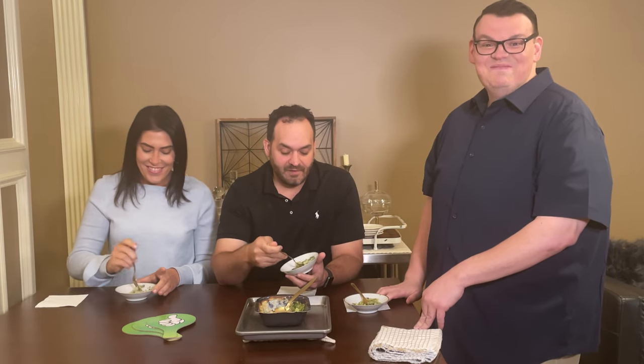Mix equal parts parmesan and panko breadcrumbs with a little bit of olive oil, sprinkle it on top for the last five minutes of baking, and boom — you've got a winner!